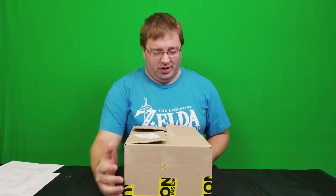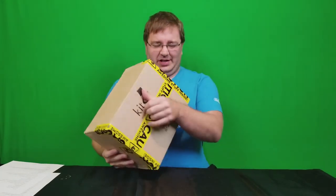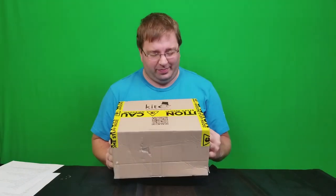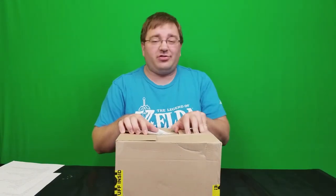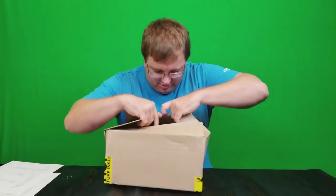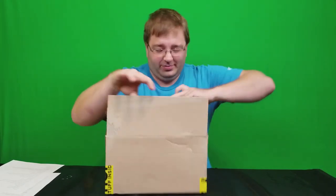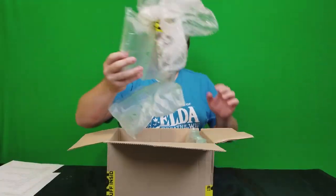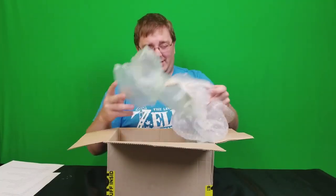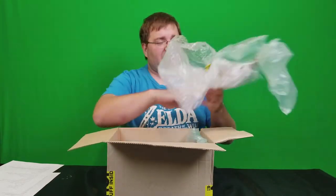Hey everyone, today I'm going to unbox something that arrived in the mail — it even has this nice caution tape on it. Let's open it up and see what's inside. If you've read the title already, you probably know. Weird packing — they used caution tape to connect whatever is in here.